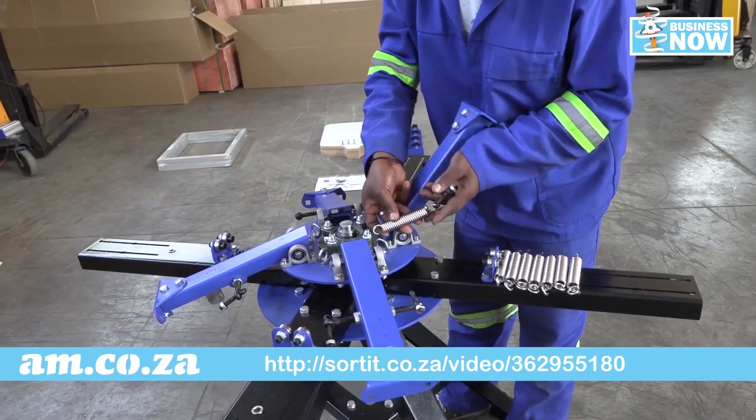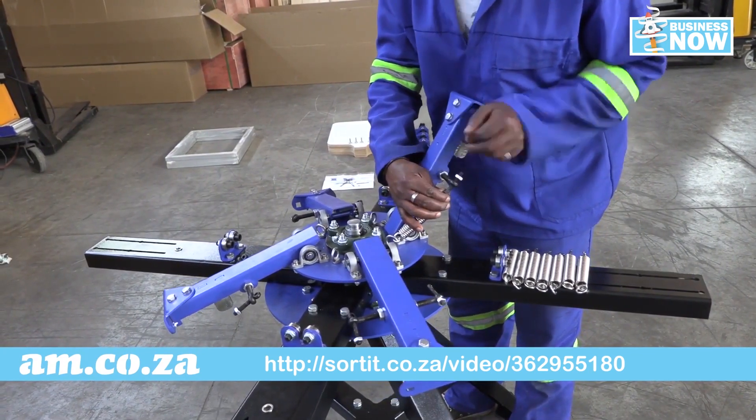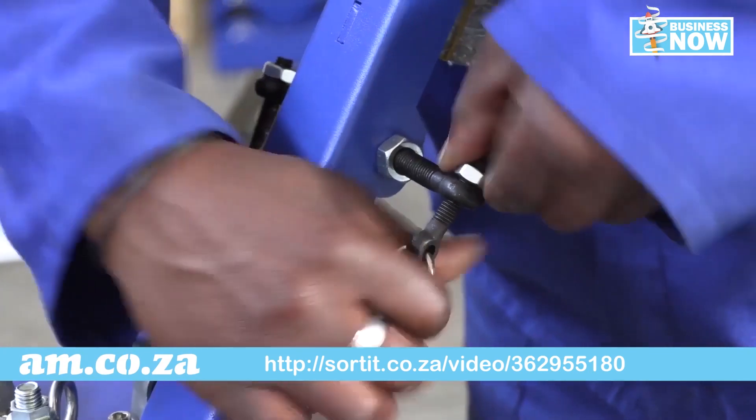And that's it. When it comes to the assembly of the screen printers, there's a step-by-step instructional video on the Sorted.zz channel. It is specific to the fourth stage screen press, and the sixth stage is simply just two extra steps — they are assembled in the same manner.